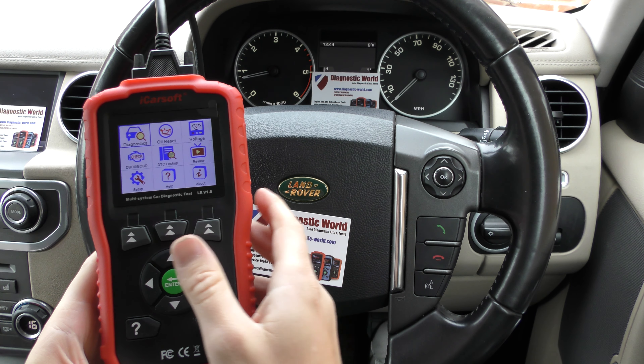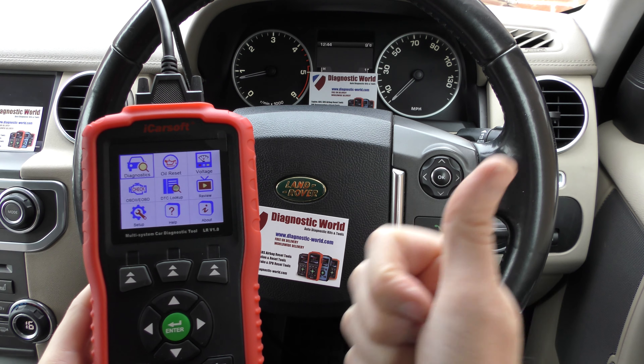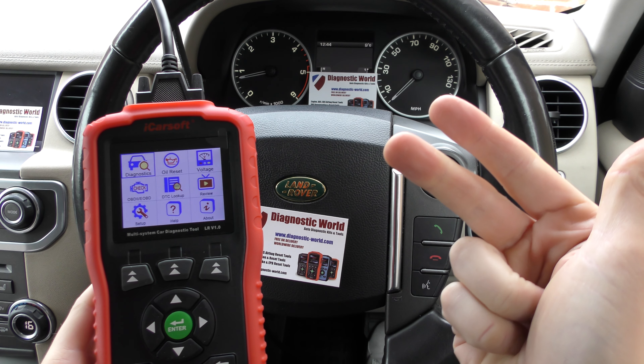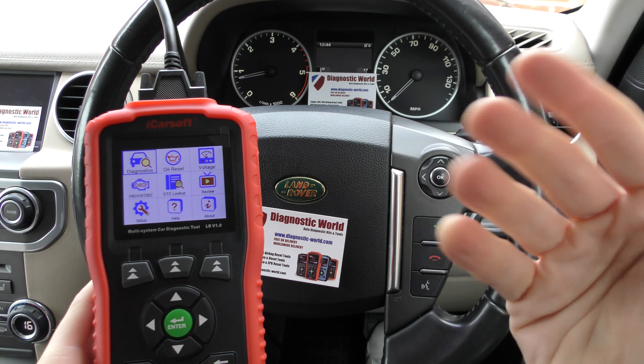Hi guys, thanks for tuning into this Diagnostic World video. In this video we are going to go through the benefits, features, functions, and differences between the iCarsoft LR version 1.0 and the LR version 2.0. As you can see, they obviously look different — they are designed to have different features and special functions installed into each one. You'll pay more for this one than you will for this one.